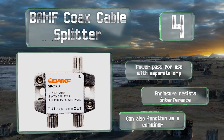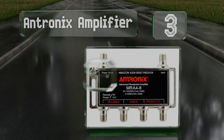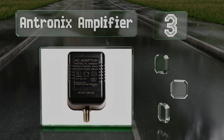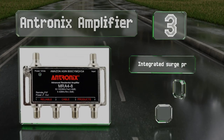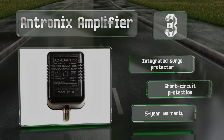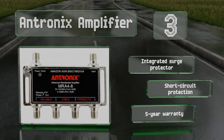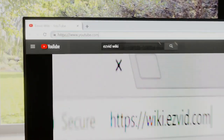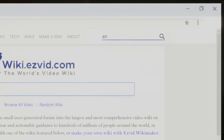Nearing the top of our list at number three, the Antronics amplifier not only splits the output of your antenna but also gives it a boost. This added circuitry increases its price compared to passive models, but it's great for catching weak TV broadcasts or minimizing quality loss over very long cables. It includes an integrated surge protector, short circuit protection, and a five-year warranty.